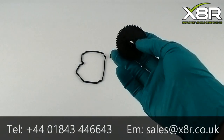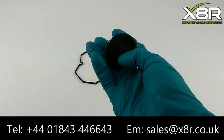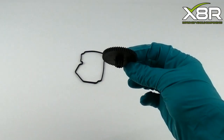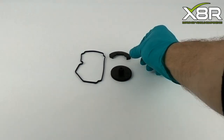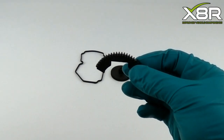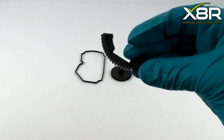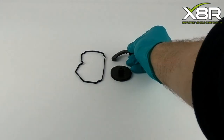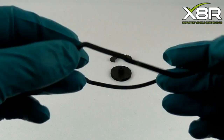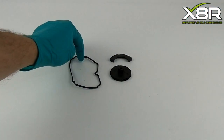Hello and welcome to this X8R video demonstrating our repair kit for a VAG intake manifold flap motor. The kit consists of three pieces: a round main cog, a semi-circular cog, and a new gasket for sealing the two halves of the motor together after the repair is complete. The new cogs are carbon fibre infused for extra strength and durability.